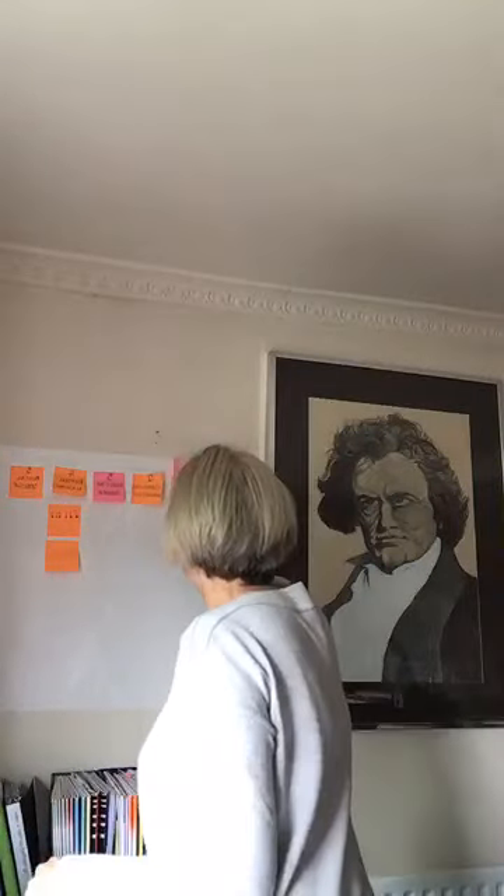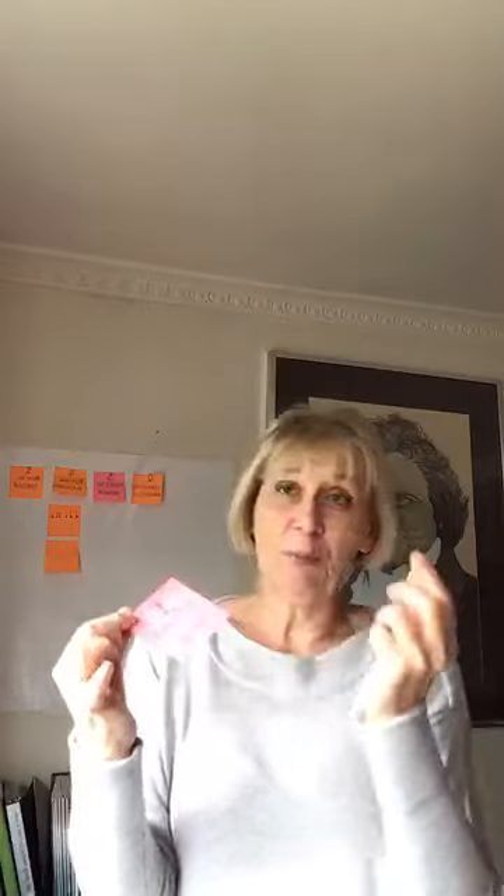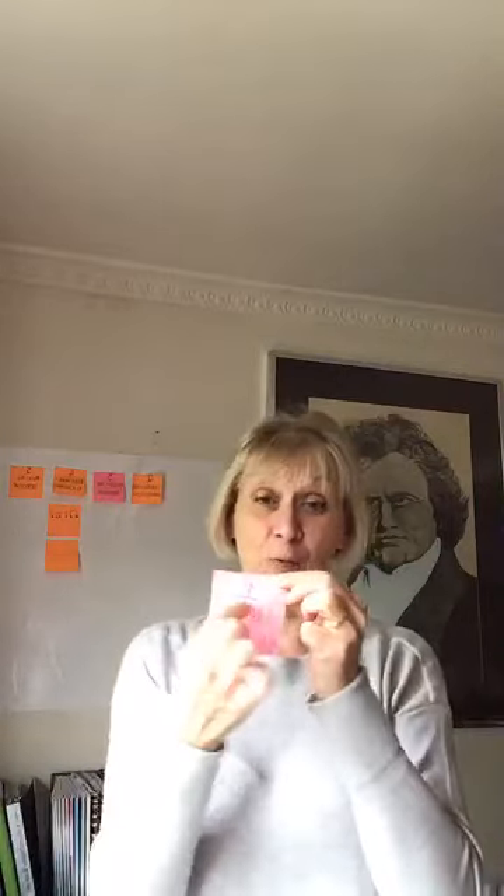Number one: I write on a post-it note the focus of a lesson. So let's say I've got a pupil who forgets to sit up or hasn't got good posture — I'll write 'sitting up straight' or 'check posture' on the note. That goes onto the piano itself, by the side of the music, just to keep that reminder there for the student or for me.